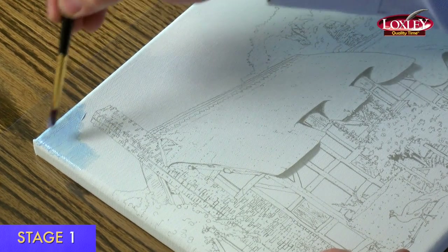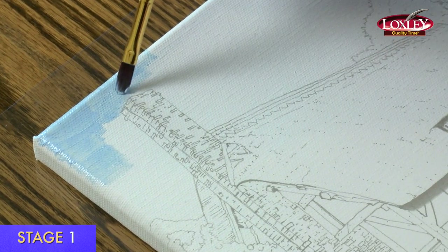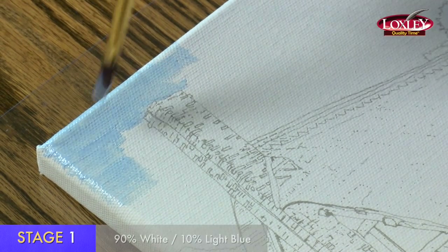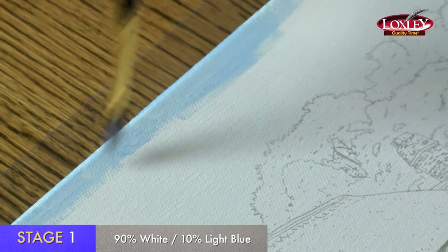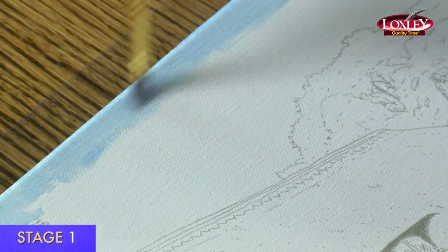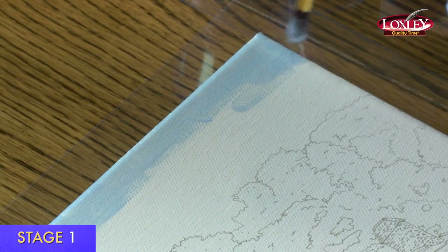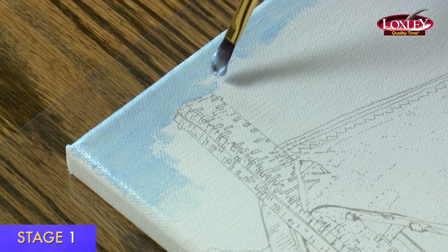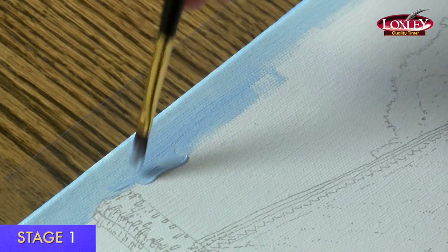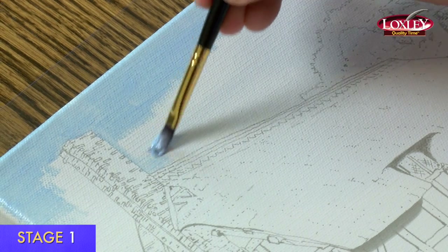I'm going to start stage one with the sky — there is a video on painting skies which gives you more information. I've mixed a quite pale blue using mainly white with only approximately 10% of the lighter blue in this pack. I keep loading my brush so that I don't leave lines. If your brush runs dry you end up with lines in your paint. This is quite a smooth sky, so I'm using a larger brush with horizontal brush strokes, working my way across the sky. It's a good idea working down the canvas so your hands are not going in the paint, being very careful not to go onto the cottage, chimney or roof.